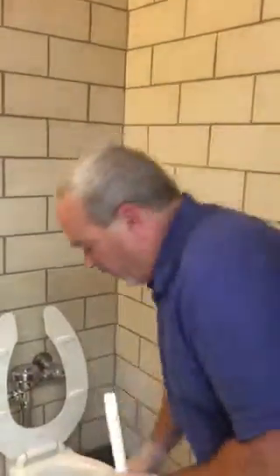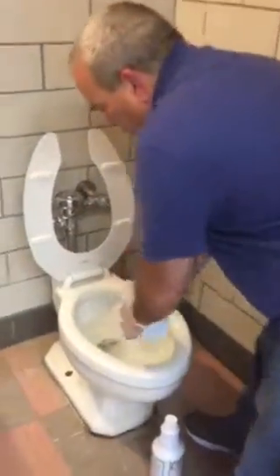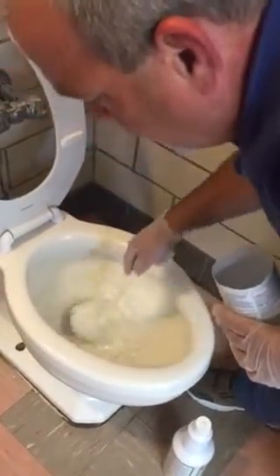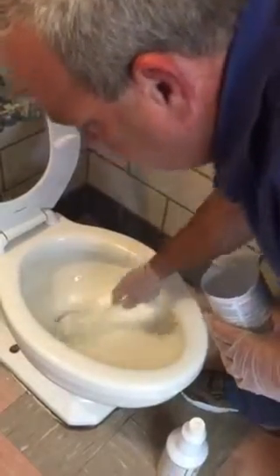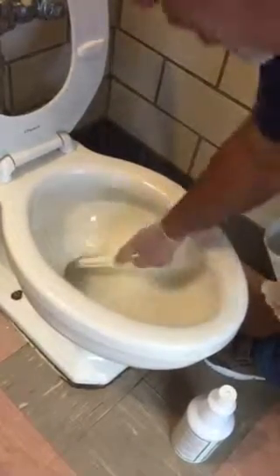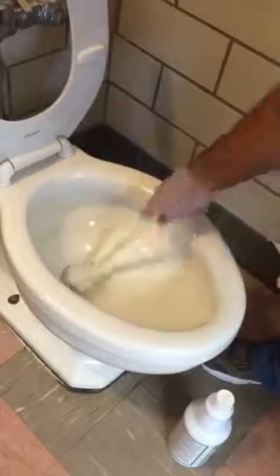Remember, always wear gloves whenever you're messing around in a bathroom. Take your Johnny Mop, insert it into the toilet, and just push the water down. You don't want to go too fast — this isn't something you want to splash in your face. You should probably be wearing glasses doing this as well, so just go slowly.